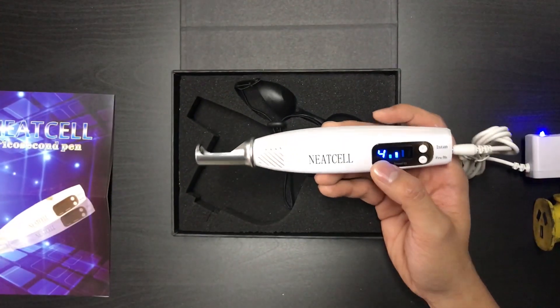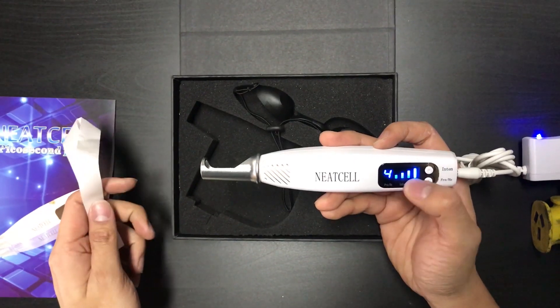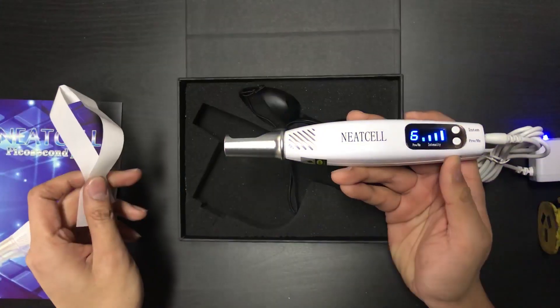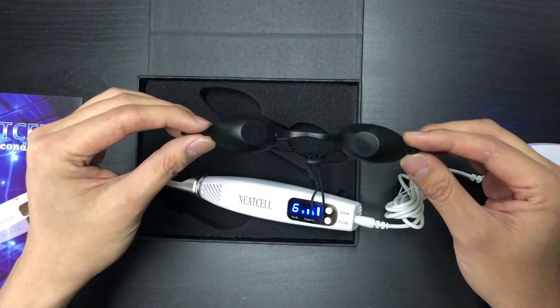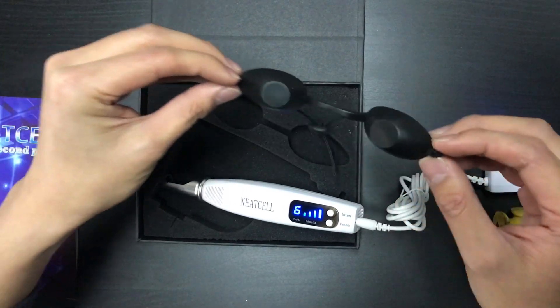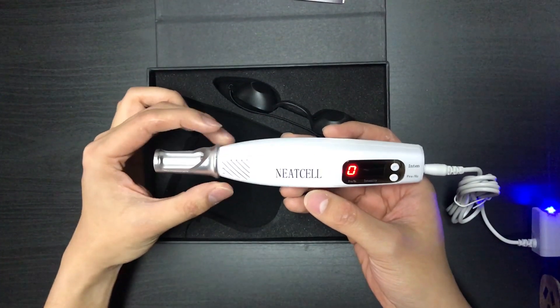Let me test out what shooting the laser sounds like — adjusting the intensity and the frequency. These are the goggles that come along for your clients to wear during the treatment for eye protection.